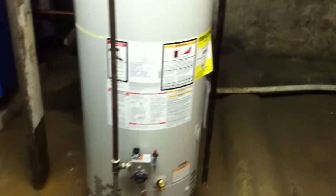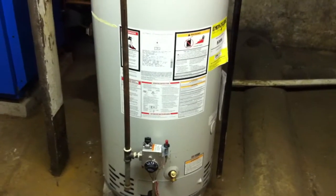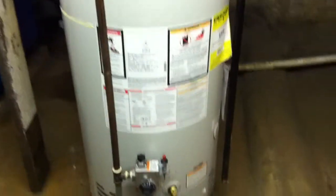I'm making this video in response to 84 Random Dudes' latest video about his Bradford White Water Heater.